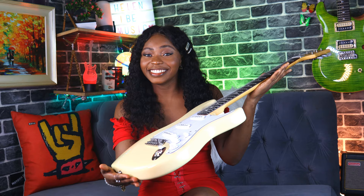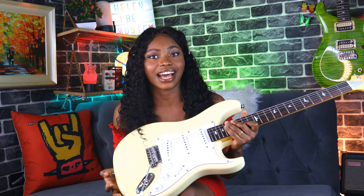Hi guys, welcome to the channel. My name is Helen Ebay. Today I'm going to be showing you this beautiful philic guitar right here. I'm just joking.